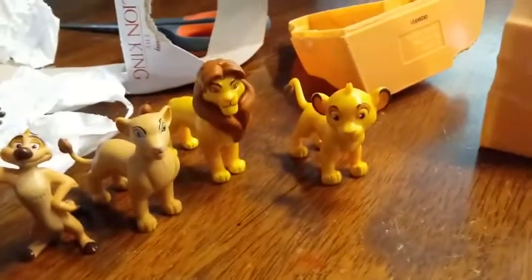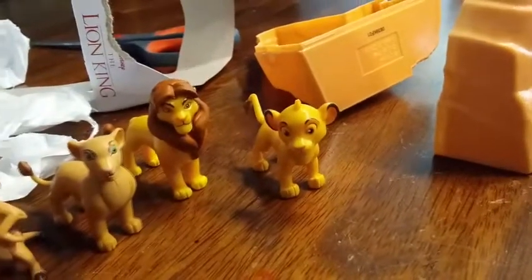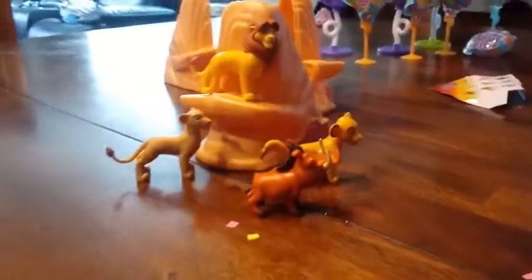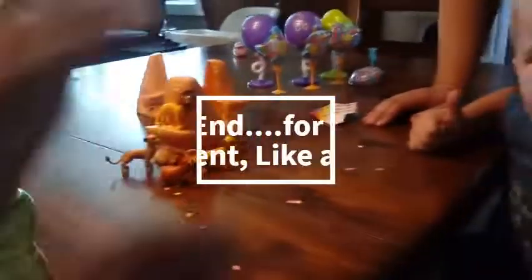Maybe which one of mine you liked, or one of Dylan's that you liked, or which one you'd like to see. I'm going with baby Simba as my favorite. What's your favorite that you got today? Pumba! Let's check out Pumba a little bit closer — it's pretty cute, huh? Alright, we'll see you guys in the next video. Bye, guys!